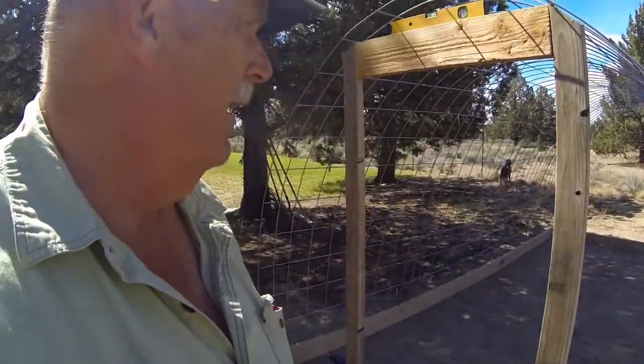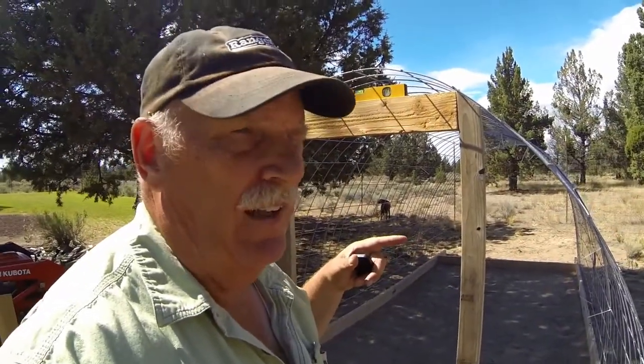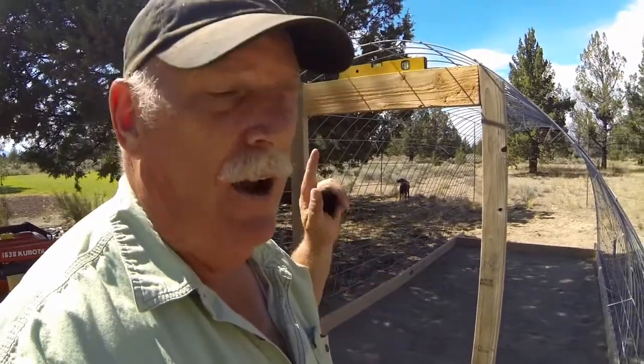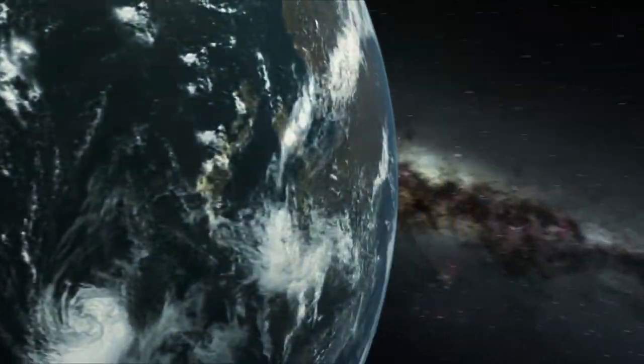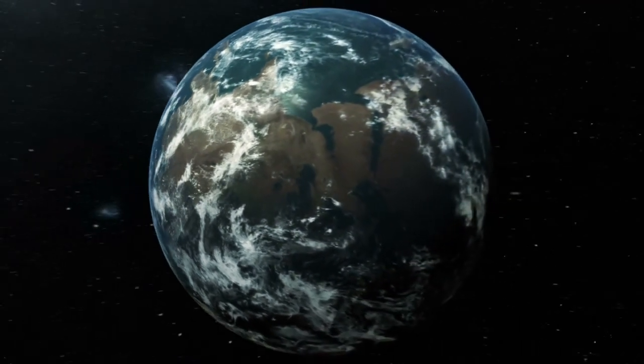So there you go — this is our chicken coop in the works. I'll be adding on to this as we go, so I'll end this video here. The next video I'll show you how far along we got, and this week is when I get my baby birds. Thanks for watching — please take the time to subscribe, be safe out there, and feel free to leave comments. We appreciate it. Talk to you later guys, bye!